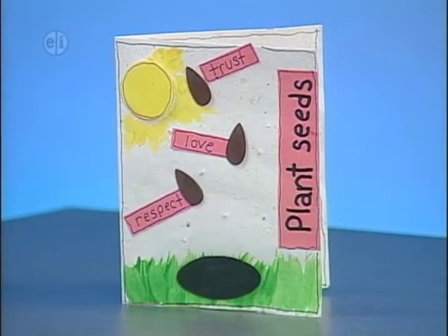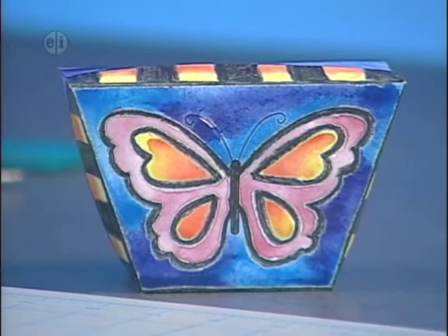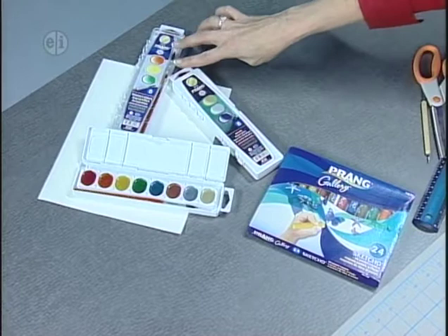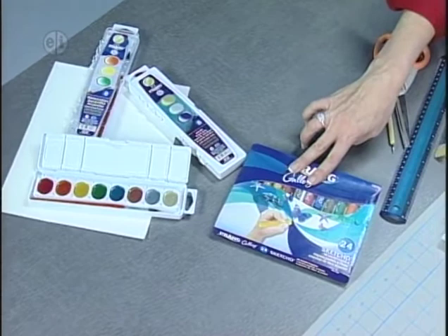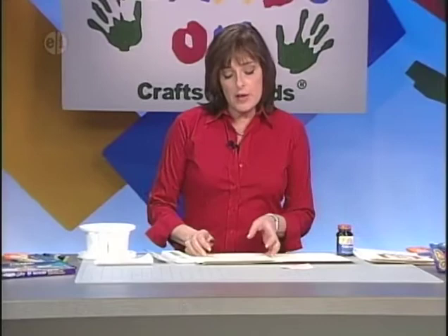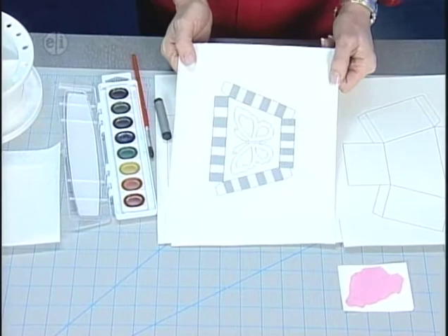Our next project is a rainbow box. You can make it from a recycled cardboard box or start with watercolor paper. Here's what you'll need: watercolor paper, either a plain or metallic set of watercolors, an oil pastel crayon, a scoring tool, scissors, a ruler, and an extra paintbrush. First, transfer the pattern — available on the website — right through your printer. This is the pattern for the top and bottom of the box.